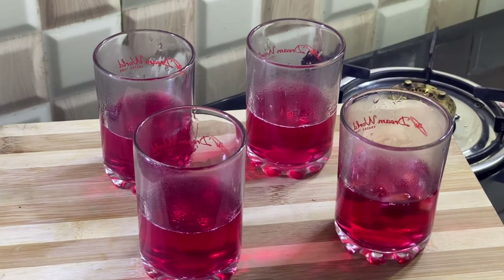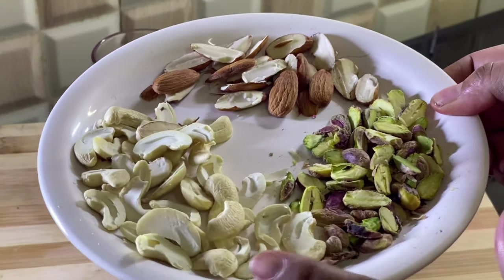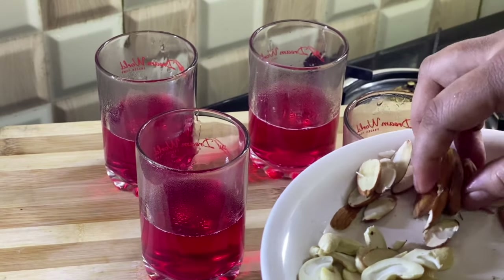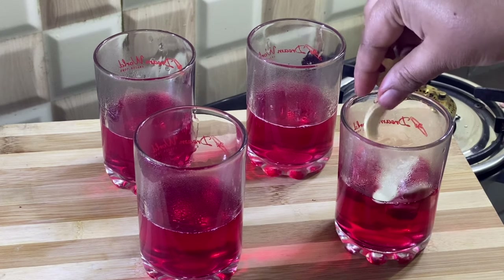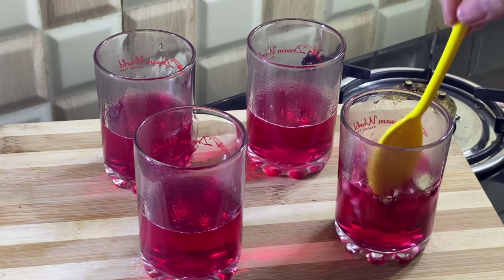We will also add bananas and some dry fruits — cashew, pista, and badam. We will cut them into half pieces: 2-3 badam, 2-3 cashews, and a little bit of pista. We will mix it well in the jelly.